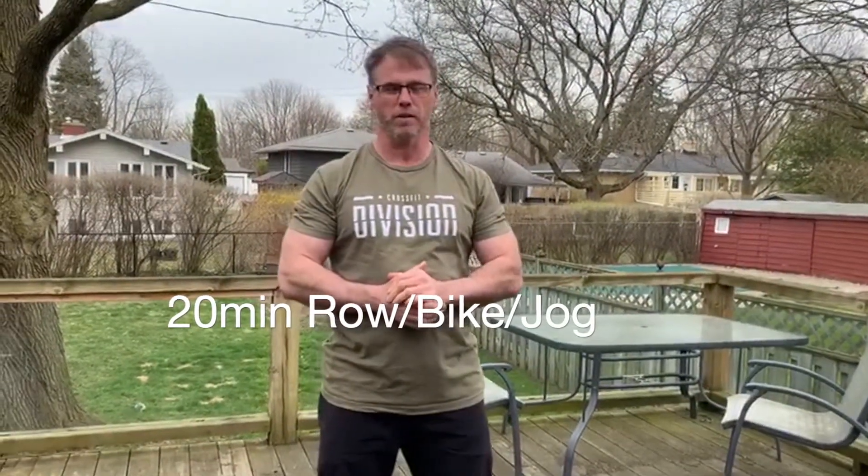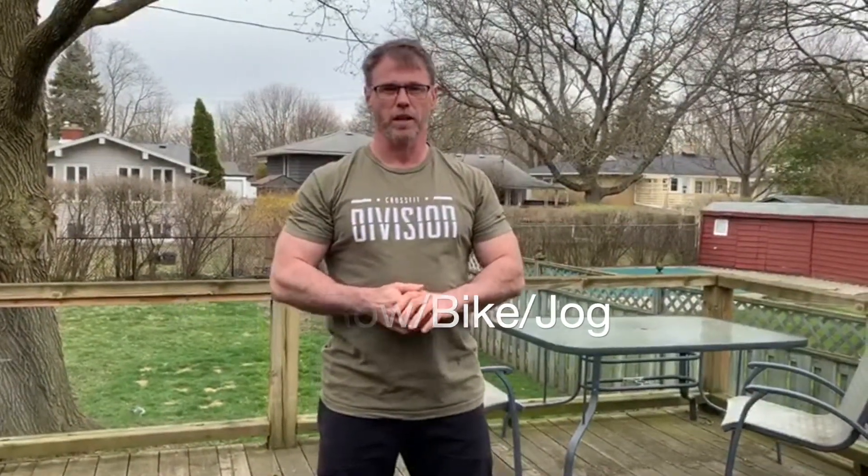First we're going to start with a 20 minute light jog, roll, bike — get outside just for 20 minutes to get the blood moving, and then we're going to do some accessory work.